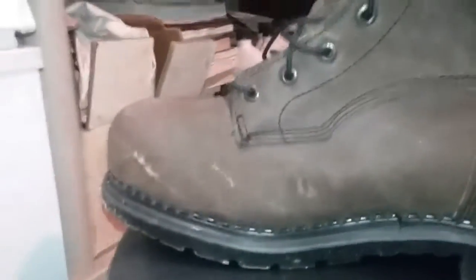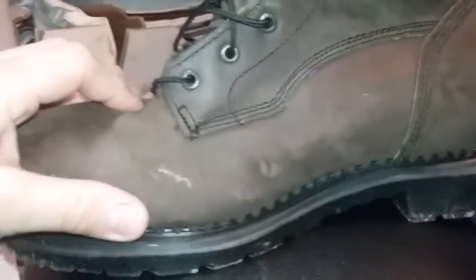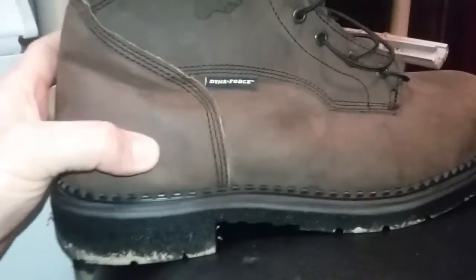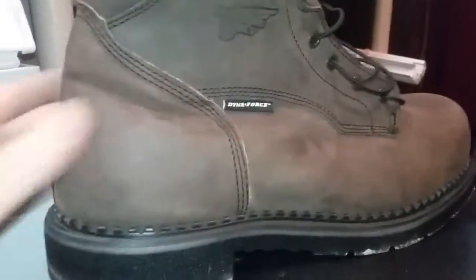Being a mechanic and a welder, I need a good quality boot that's going to hold up to slag. The leather holds up really well, especially when you're welding. Because if you have a cheap soft boot — like a Wolverine, which are still good boots, the Durashox — it'll just cut right through the leather. They're great boots, but I need something that's going to be heavy and not penetrate through the leather.